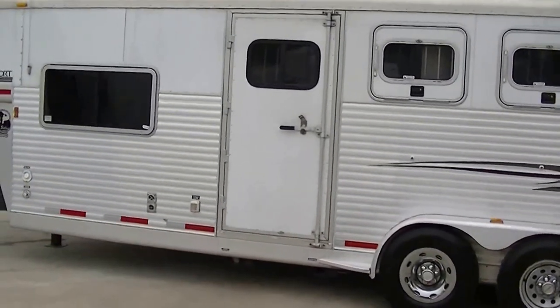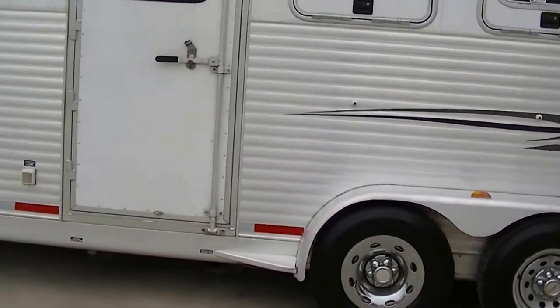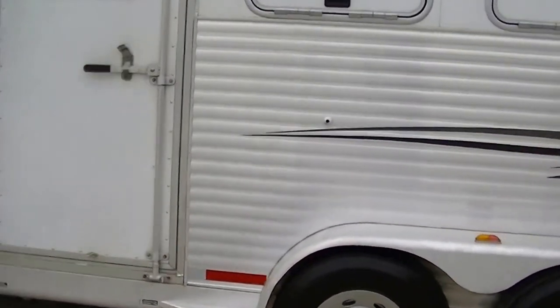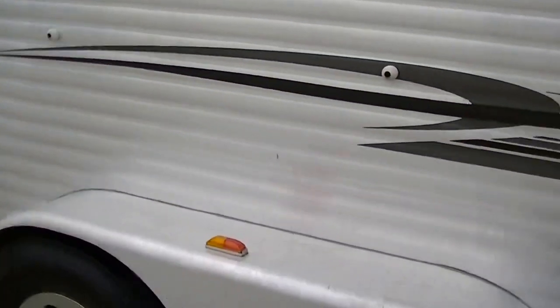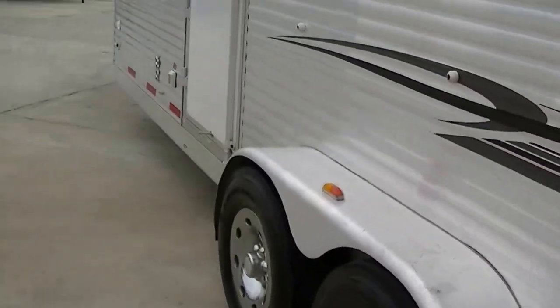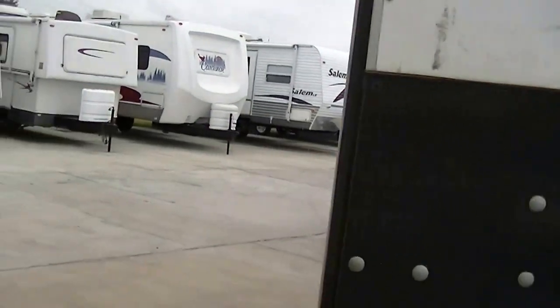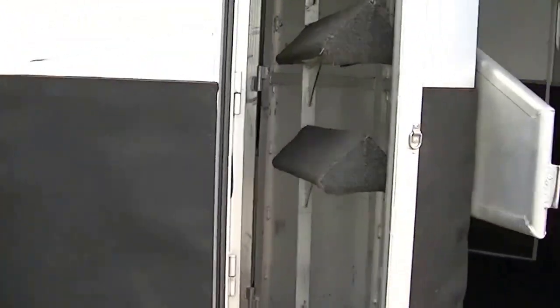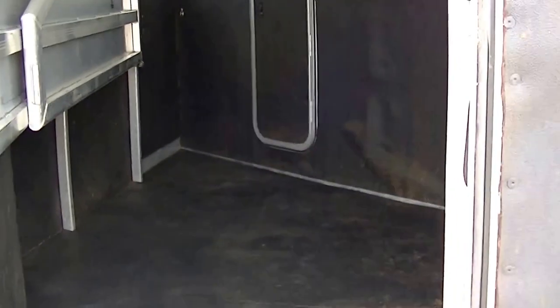It is a fully self-contained travel trailer that'll transport three horses. It's got storage tanks for fresh and waste water, a 12-volt power supply, and two-way appliances — so it's a fully self-contained travel trailer as well as transportation for three of your equine friends. As I understand it, this is an easy-load trailer.